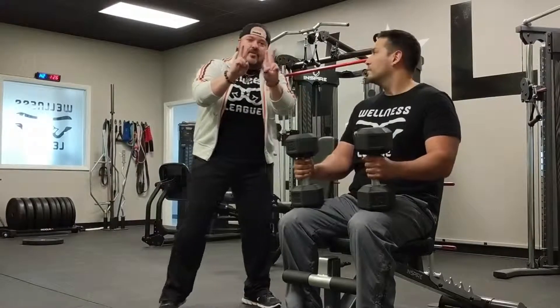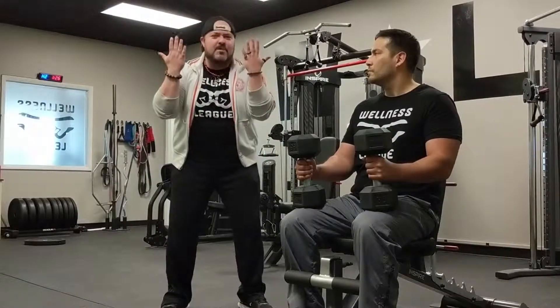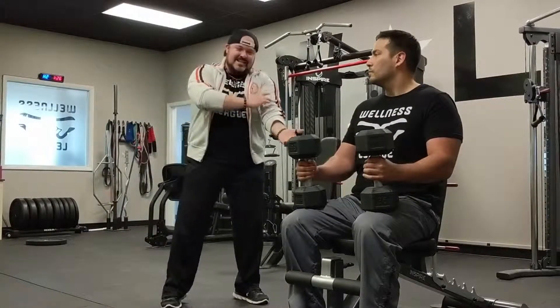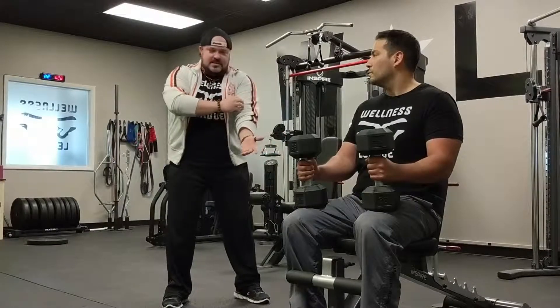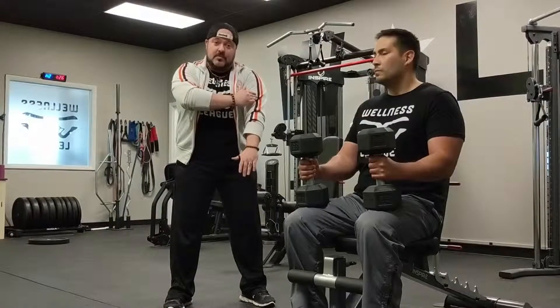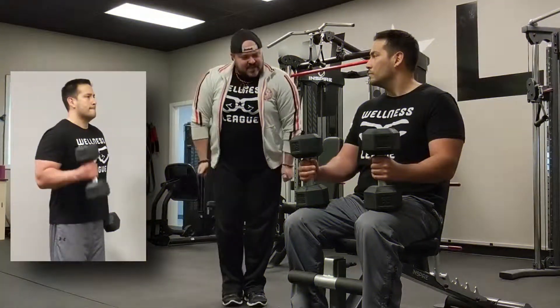That's two different versions — two commercials' worth. First one: start with thumbs out, boom. Second commercial: thumbs forward, rotate thumbs out on the way up. We've got one more. The first two worked the biceps brachii — the two little meatballs. The third one is going to work a muscle called the brachialis, on the side of the arm.